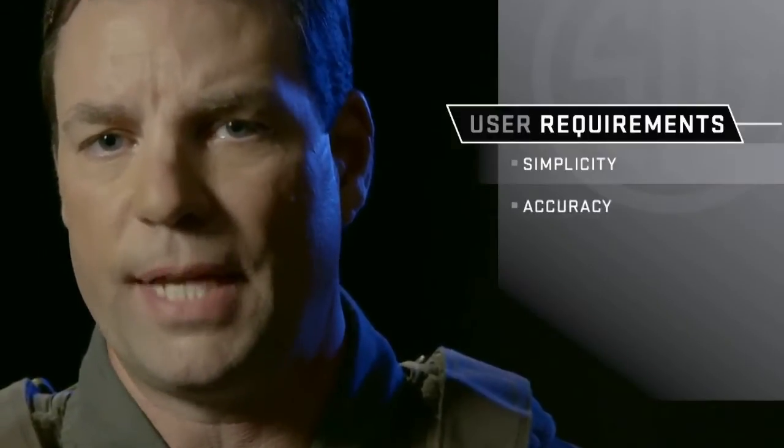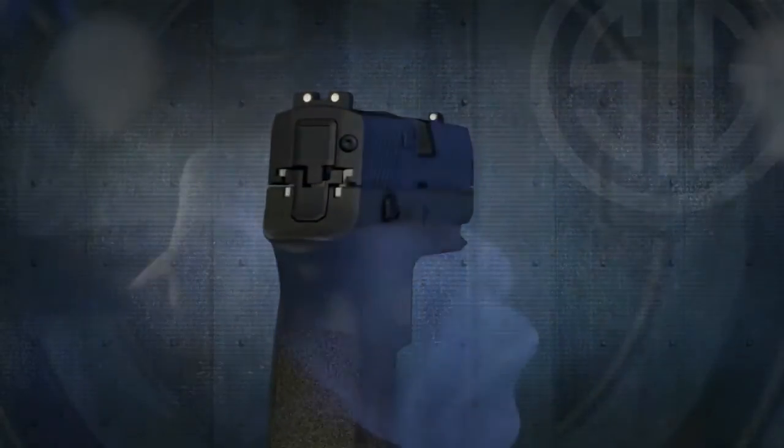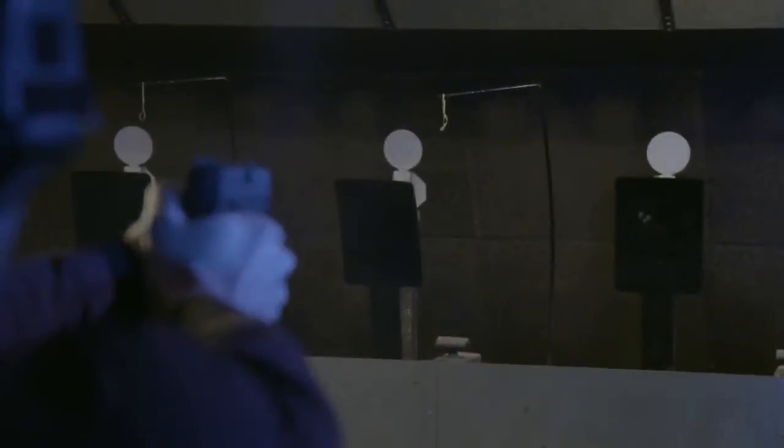Hard use goes without saying, but my pistol needs to be accurate. Built and tested to Sig Sauer's unmatched quality standards, the P320 locks up on a stainless steel frame and comes standard with Siglight night sights.